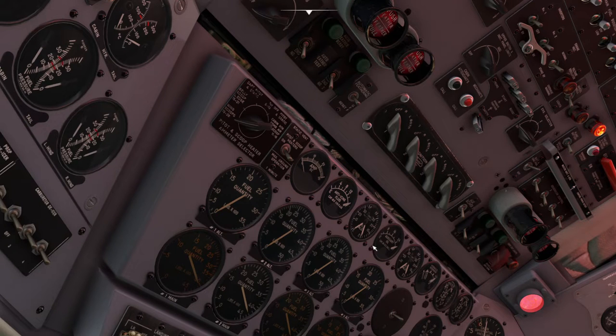We can get our engine generators ready and we need to turn on our power inverters. Some of the systems run on DC, some run on AC. This plane is so old that the power inverter isn't an electronic box with integrated circuits — it's actually a DC motor coupled to an AC generator. So you have one motor spinning a generator, and that's how it makes AC. It's definitely the old-fashioned way.